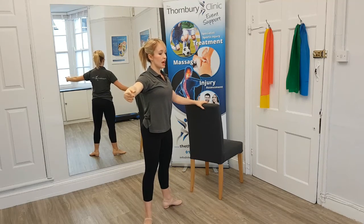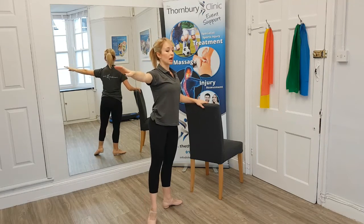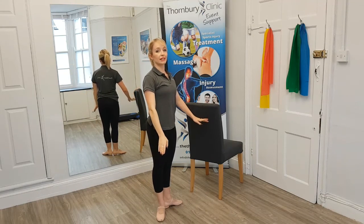Good, and then we stretch that foot. Back in, releasing the arm off the barre.